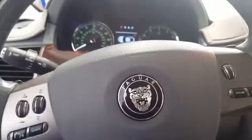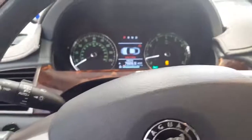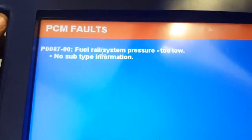We've got a 2008 XK8 that came in with the check engine light. The vehicle is running pretty good right now. The check engine light is not currently on because we cleared the codes. What was coming up is a P0087 — fuel rail system pressure too low. Most people would throw a rail pressure sensor on this and be done with it, but it's also pretty common for these fuel pumps to start going bad.